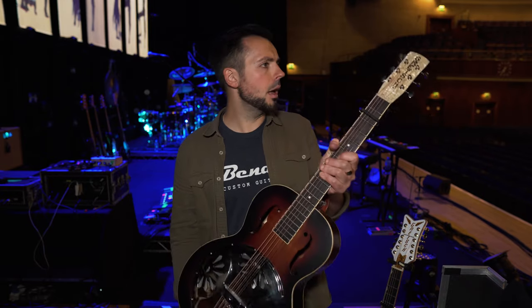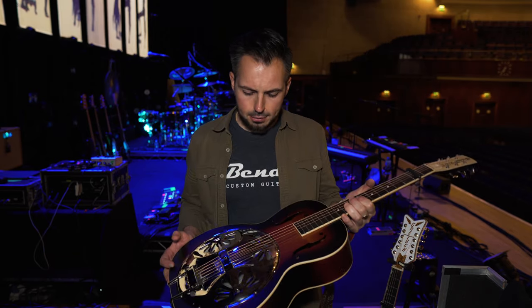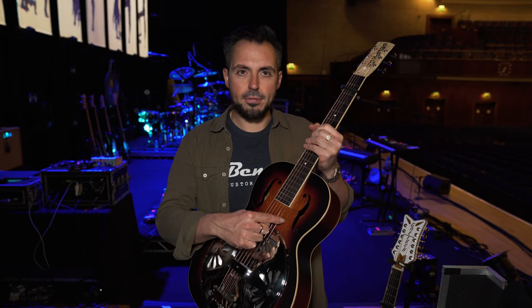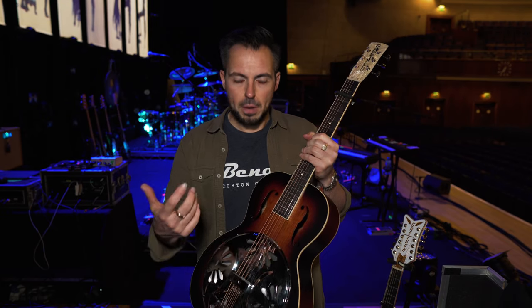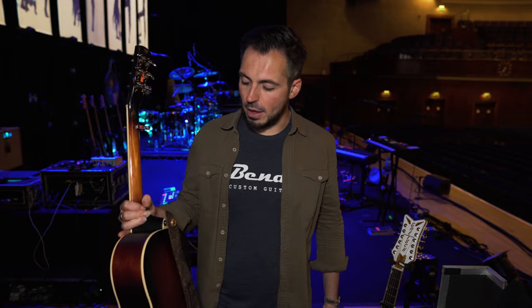This is a killer guitar — we replaced the tuners on it. It's strung with Elixir strings, a 13-gauge set but with a 15 on the top E. Super heavy strings, but for slide we just change that E out for a slightly thicker string — it gives a better sound when you play slide. So that's that guitar.